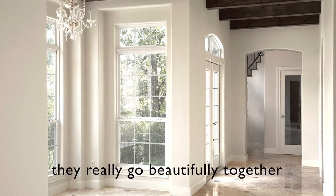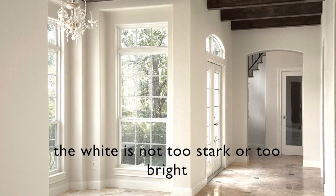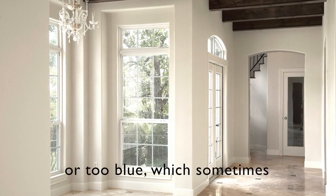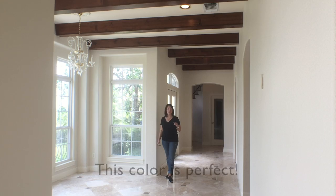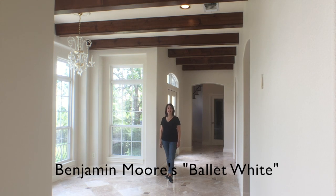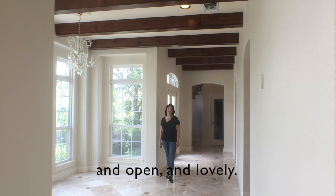They really go beautifully together. The white is not too stark or too bright or too blue, which sometimes white colors can do against travertine. This color is perfect — Benjamin Moore's Ballet White. The whole house feels fresh and open and lovely.